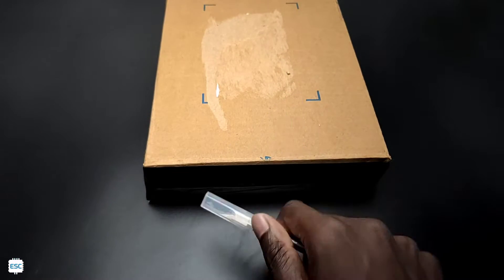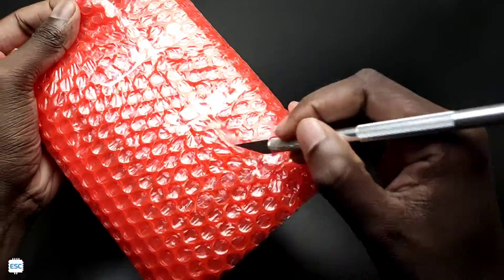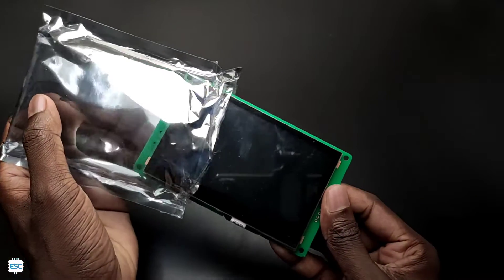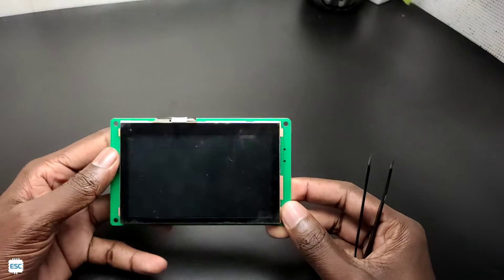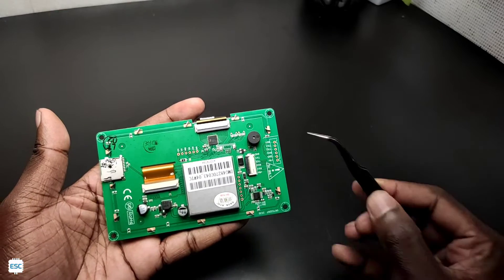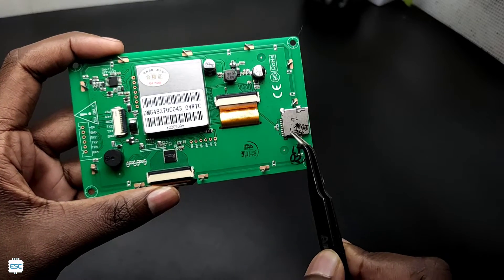Now let's unbox this. Everything seems ok. The display size is 4.3 inches and the resolution is 480 by 272 pixels, capable of displaying RGB colors. On the back side we can see a small buzzer. On the side there are pins for communication, and the big square thing is the brain of the display — a T5L dual driver. On the right side we can see a memory card slot.